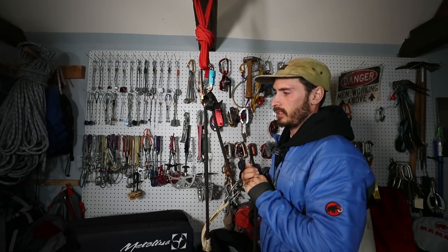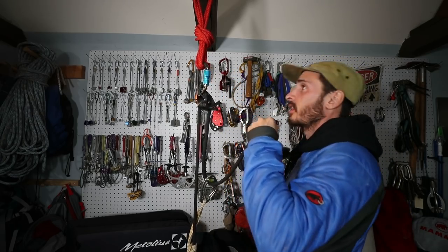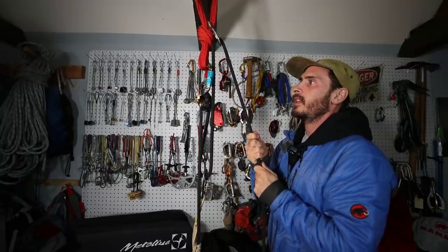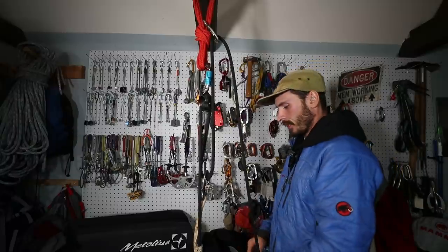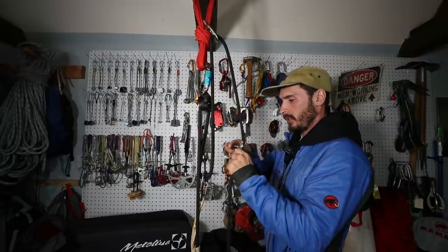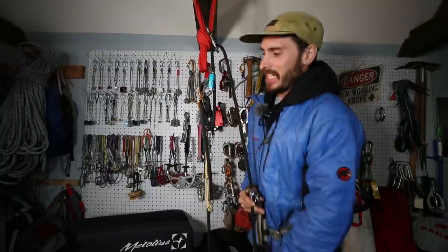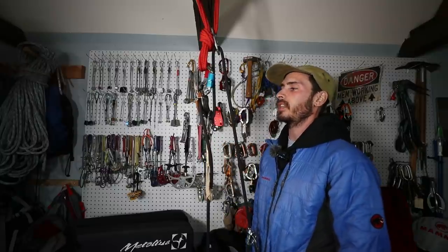Now if you wanted to redirect this — which is why I have those other pieces of gear — you can stick the redirect piece up in the anchor and get some downward pull on it. And if you really want to yank hard and can't do it with just your hands, that's why I have the tri block. Slap that right on there — this little light piece of gear weighs almost nothing. Put it on your harness and you can use your body weight to really get them up.